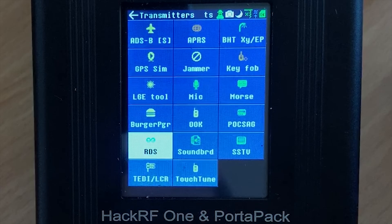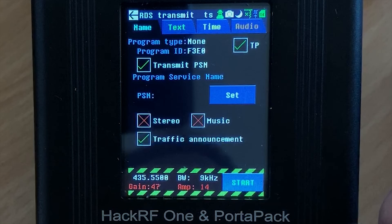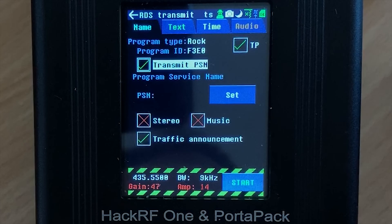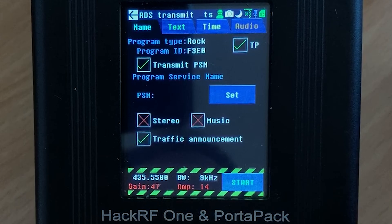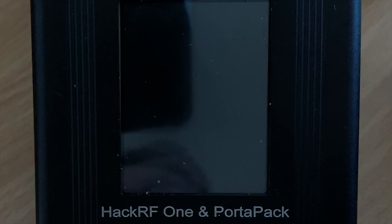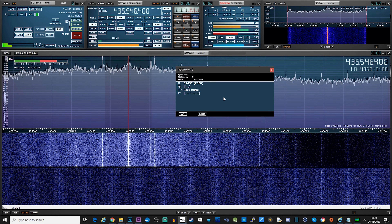Next up on the transmitting features is RDS. Currently this feature is only able to transmit a dead carrier with RDS enabled — unfortunately there is no audio streaming yet, but we may see this feature added soon. Setting the RDS type and text is fairly easy and like before you can enter the text using the pop-up keypad. Once you've set the frequency you want to transmit on, just hit the start button and tune to that frequency on a radio receiver that can decode RDS. Here I'm decoding it using SDR-Uno which is displaying the text I've already set.